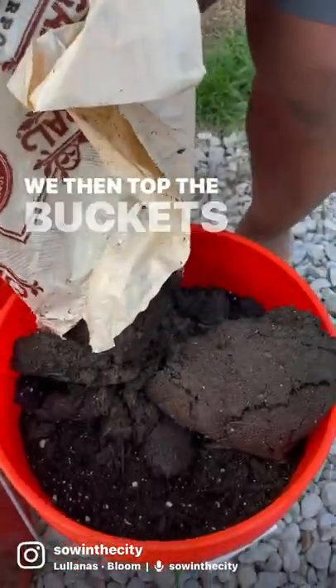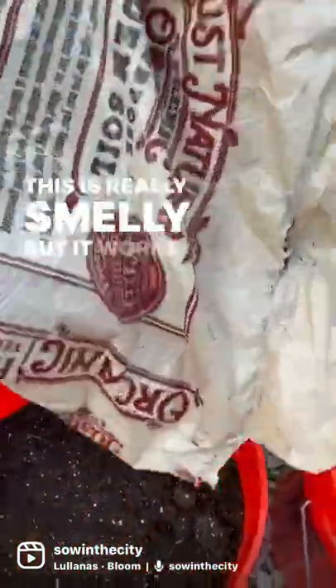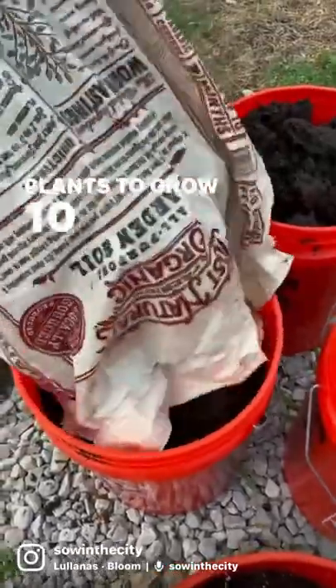We then top the buckets off with some worm castings. Now be careful, this is really smelly, but it works so well and helps your plants to grow ten times better.